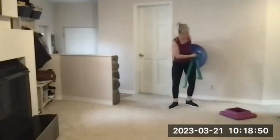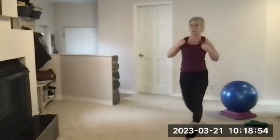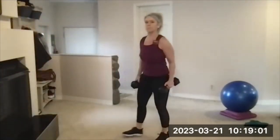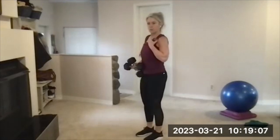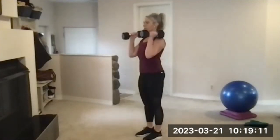There's your beep. Grabbing your two dumbbells — bicep curl, overhead press. That's set three. Going in three, two, one — here's your beep. Bicep curl, overhead press.